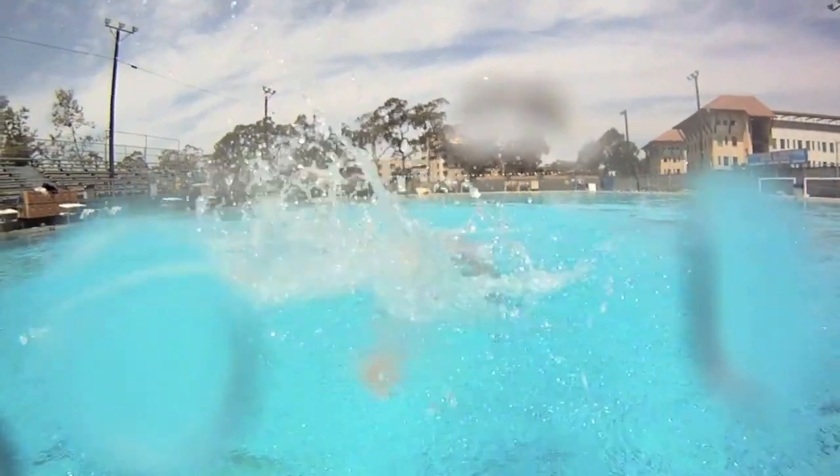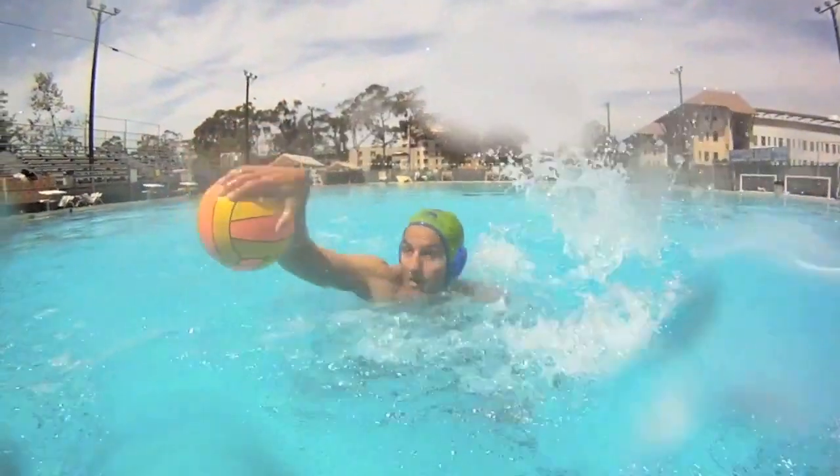Here we're going to take a fake helicopter backhand and without putting the ball on the water, shoot over the goalie's head quickly.